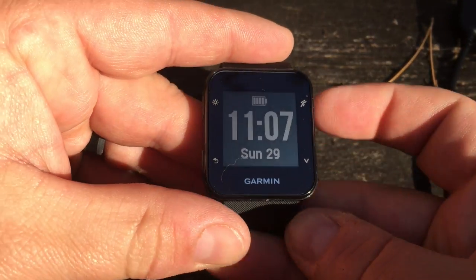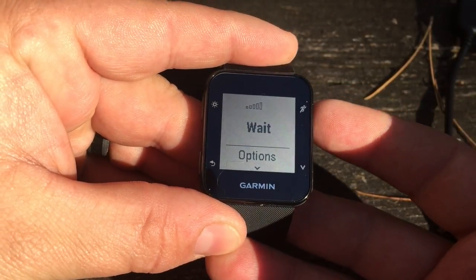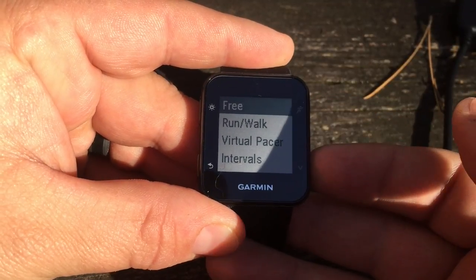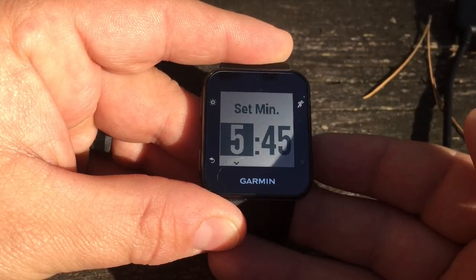Let's get into our run icon, choose a profile, get down to options, then run mode, then virtual pacer, and then we can simply set the pace that we want to run.